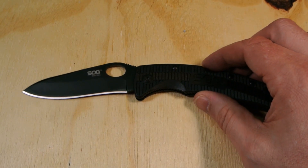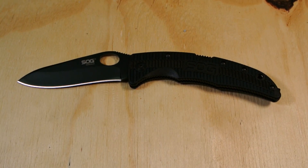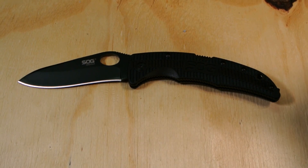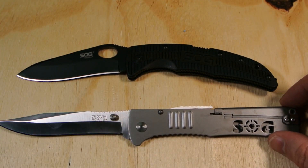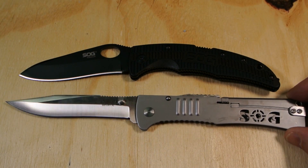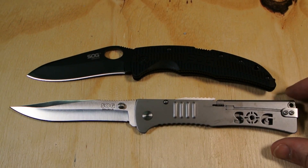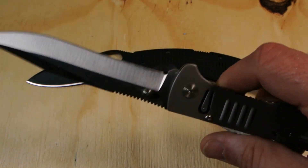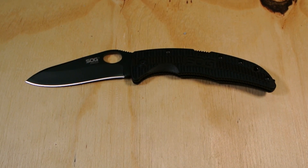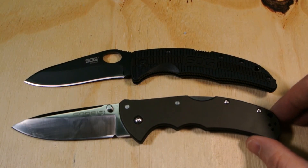Now I'll put it against a couple of other knives. Here's probably one of my most un-viewed videos — this is also a SOG, the SOG Slim Jim XL. I'll have a link to that video in case you want to give it some love. There it is against the Slim Jim XL — it's a cool knife, very super light. I'll also use the knife I opened the package with: the Cold Steel Code 4.